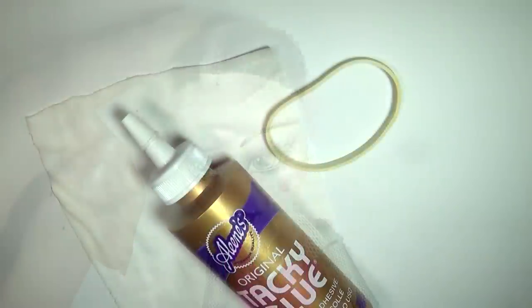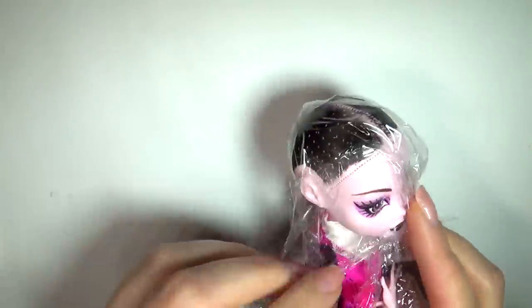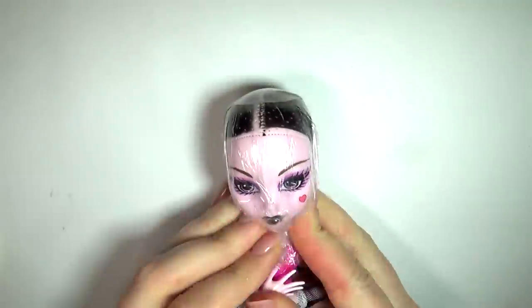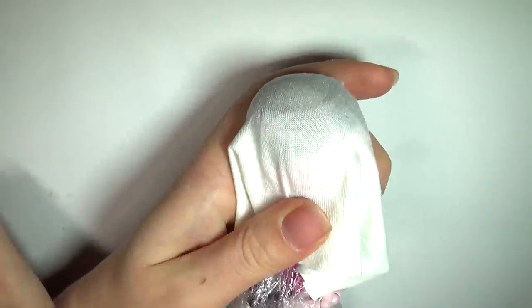There are many different ways of making wig caps. We're gonna do a very simple one in this video using some stretchy fabric, some sort of glue, and a rubber band. Firstly, take a piece of kitchen film and smooth this over the head of the doll — this is to protect the doll from glue. Next, place the fabric over that and use the rubber band to hold it down. Try and smooth it out as much as possible.